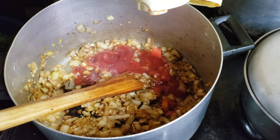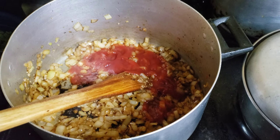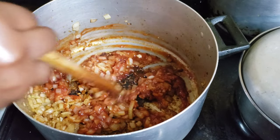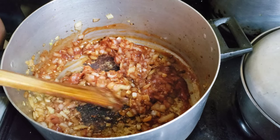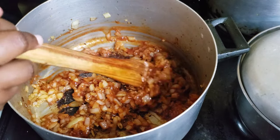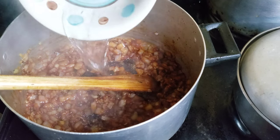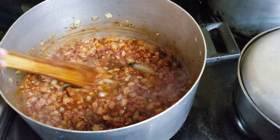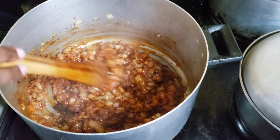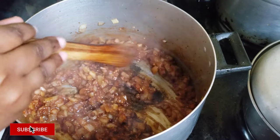Sauté the garlic and ginger for just about 20 seconds, then go ahead and add your tomato sauce. You can eyeball it — I didn't measure anything here, I just went for it. You don't need a lot, just for flavor. I prefer cooking with tomato sauce and tomato paste — the flavor is just so beautiful. If you don't have tomato sauce you can use tomato paste. I'm gonna add just a little bit of water to cook off the tomato and help deglaze the pot. Sauté that for another 30 seconds to a minute.